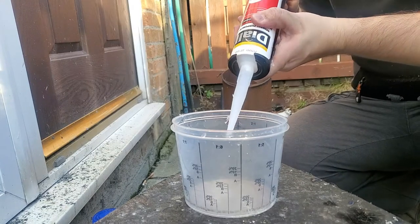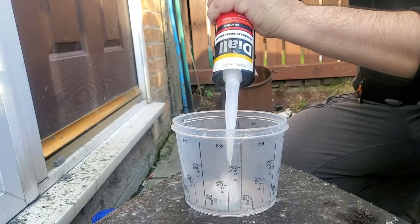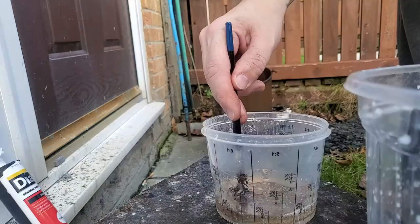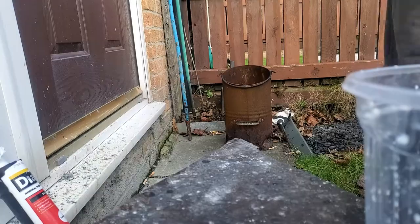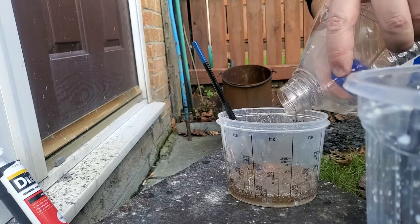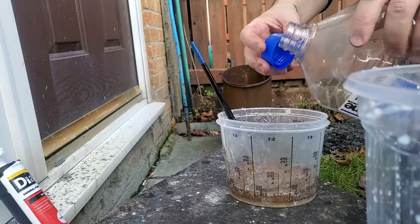I then considered doing some homemade seam seal using 100% silicone. For this you have to have 100% silicone and mix it with turpentine - not organic turpentine. Otherwise the chemical reaction for the turpentine to break down the silicone into a spreadable paste won't occur and it will all coagulate.